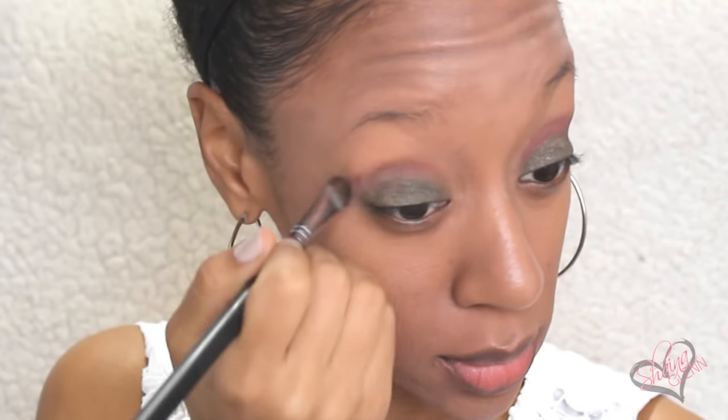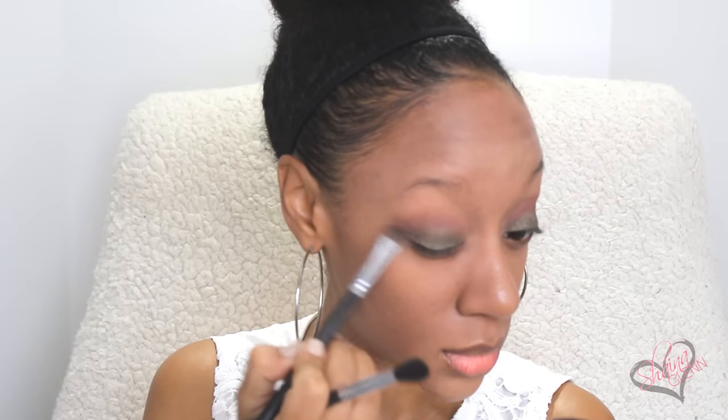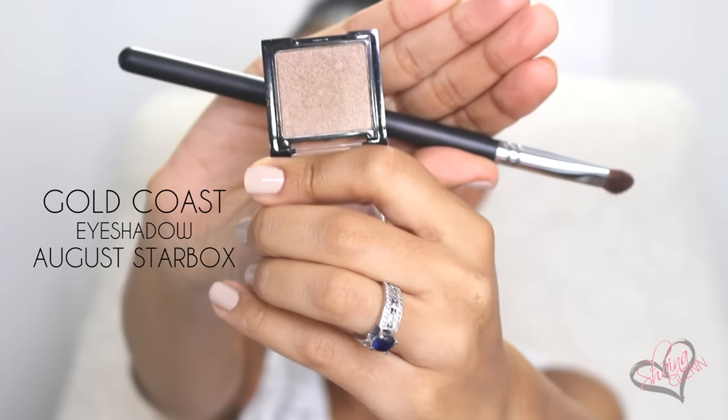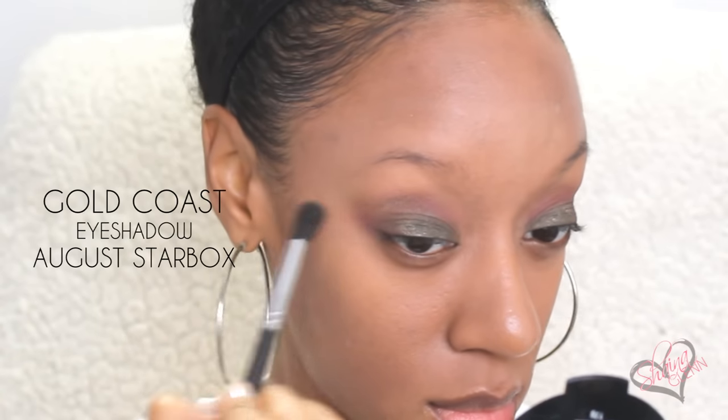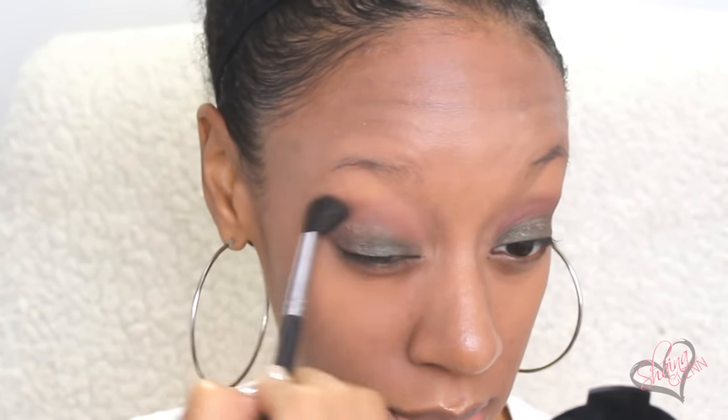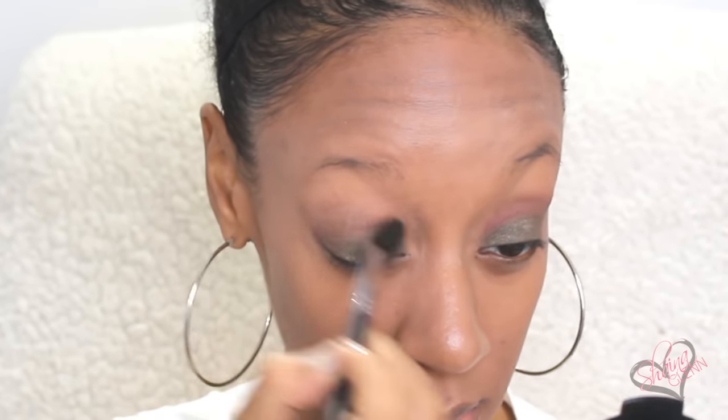I started by using that dark green color and putting it all over my eyelid. Then I used the fuchsia color in my crease and outer V and blended it in with my blending brush. Next I used the Gold Coast Eyeshadow from my August Starbox and just used that to deepen my crease and outer V. Now this part is completely up to you — the more you use, the darker the color is gonna get. I kind of wanted it to have a really fall, smoky look, so I kept adding a lot more.